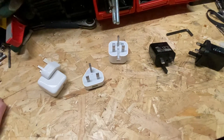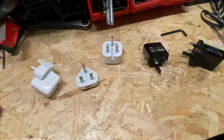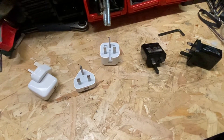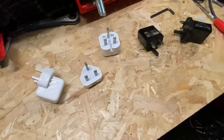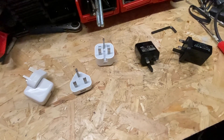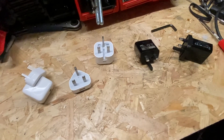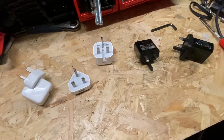A couple of people have been commenting in the last few days asking about particular videos — one on extension reels and RCDs — so I'll get around to that in the next few days. But today I'm just going to be talking about phone chargers. There are so many out there: how do you spot a good one, a bad one, a dangerous one, a fake one? How do you PAT test them? It can be confusing, so hopefully this video will help.